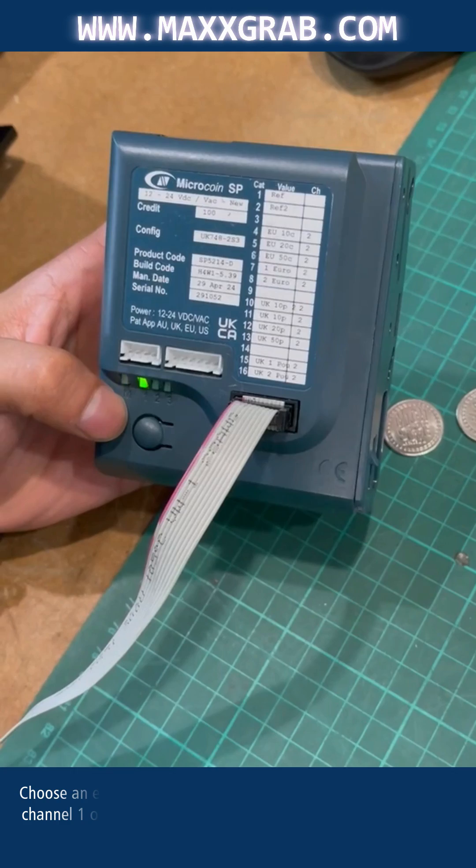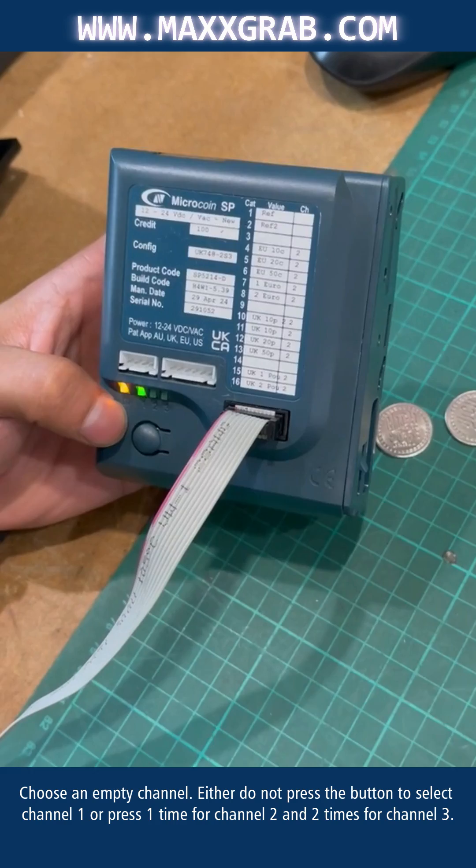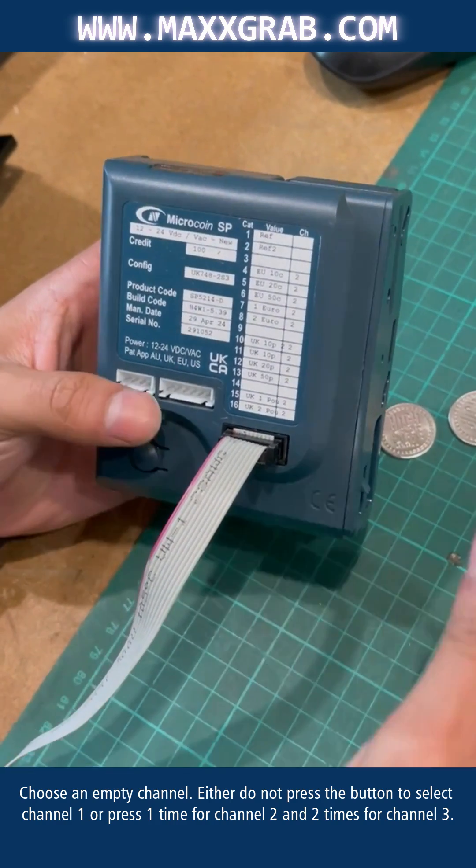Choose an empty channel. Either do not press the button to select channel 1, or press one time for channel 2 and two times for channel 3.